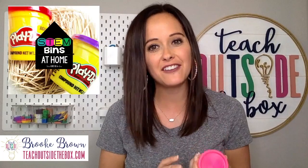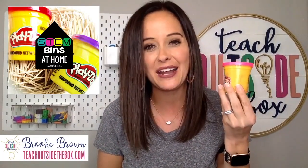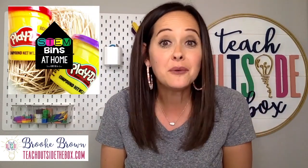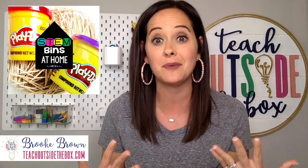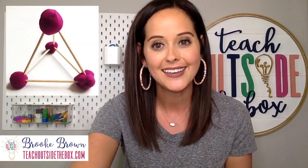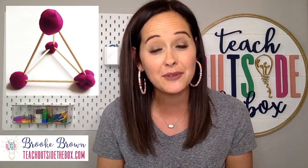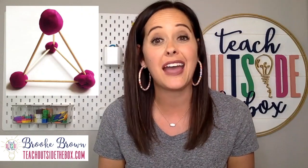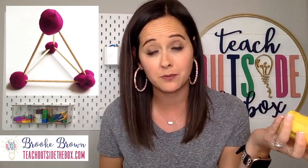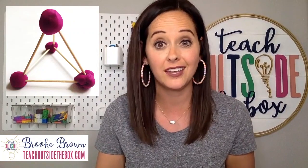Last but not least, one of my very favorite engineering materials in the classroom as well as at home is Play-Doh, and I hope you already have some on hand. If you combine Play-Doh with toothpicks or craft sticks, the possibilities are limitless. If you want to dive into the academic side and a math overlap, your kids can create different types of three-dimensional solids — pyramids, cubes, and triangular prisms — counting edges and vertices. The Play-Doh serves as the joints and popsicle sticks or toothpicks fill in the edges.